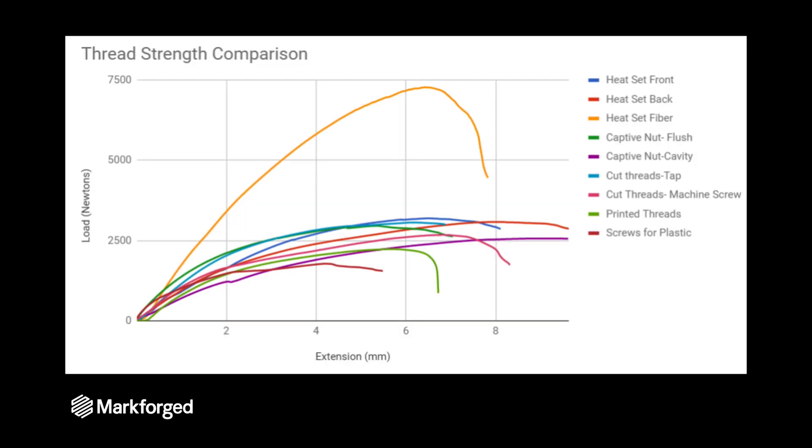Here you can see a map of the load versus the extension of the part. Most of the extension during the test is actually coming from the geometry of the overall part flexing, and that's why the carbon fiber reinforced part is so much stronger — the fibers are taking all of the load.